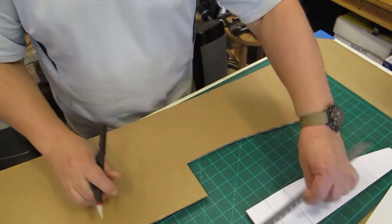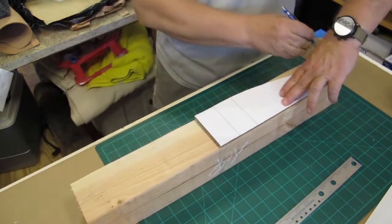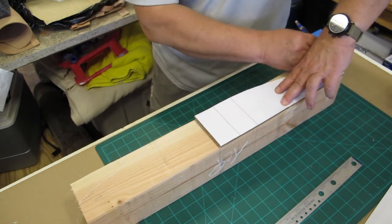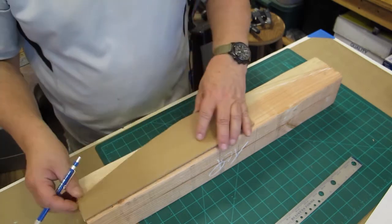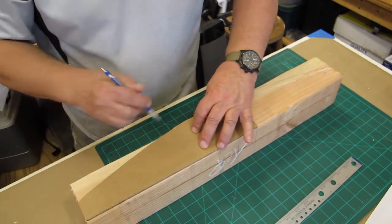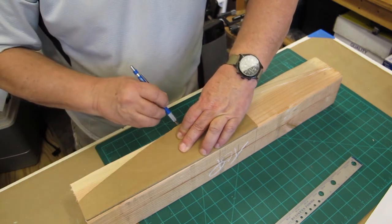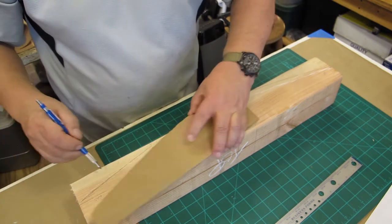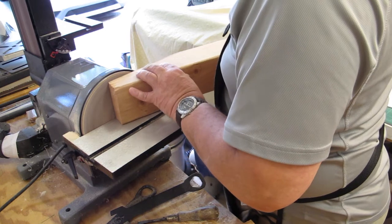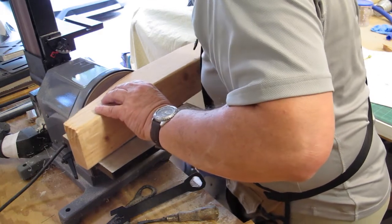And here it is — half of one of the rocker panels. I moved on and selected which of the four pieces I was going to use as rockers. I drew the shape on one side, flipped it over, lined it up on the edge at the top on the guidelines I'd drawn on the four by four, and just traced it out.